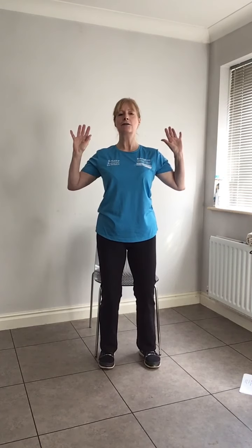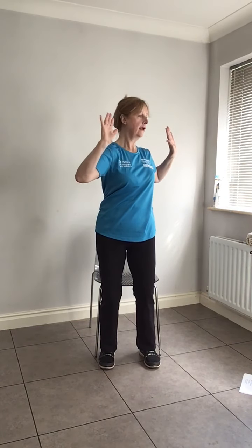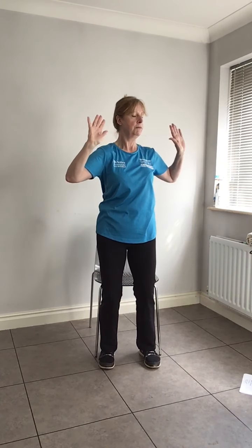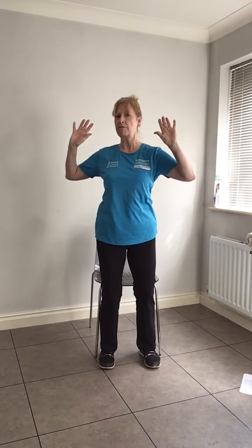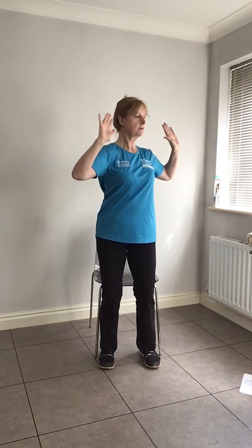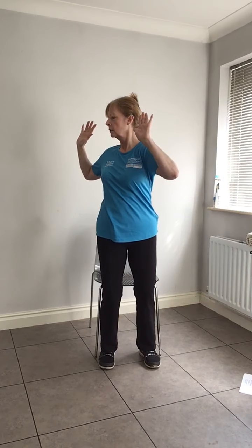Nice and straight, not leaning forwards or backwards. Hands in the 'don't shoot me' position — we're going to do an upper body rotation. The bottom half stays facing forward. When you're ready, follow me — turn around one way, hips stay facing forward, back to centre, other side, bring yourself back to the middle. One more each side just to warm the upper back up and get the circulation going.